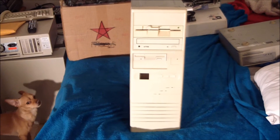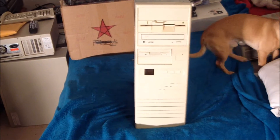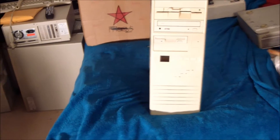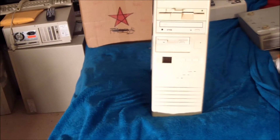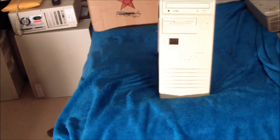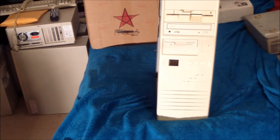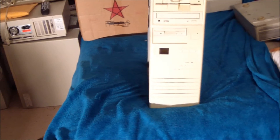Hey guys, this is another pretty neat machine I picked up not too long ago. It was a bit of an impulse buy — grabbed this thing off eBay. It cost me a little under $50 with shipping, which considering it's an AT case and what's inside it, was a pretty good deal. I didn't really need it, but it was kind of an impulse buy.